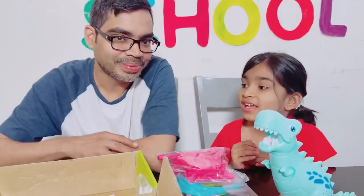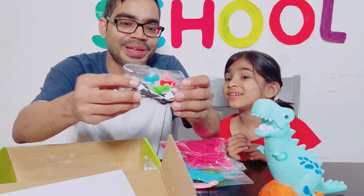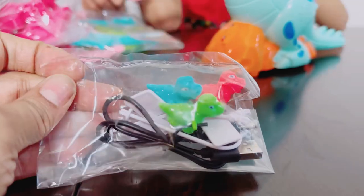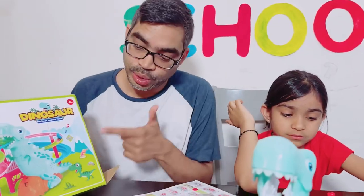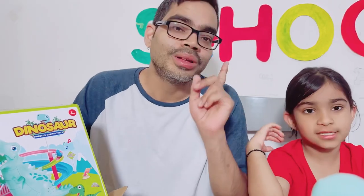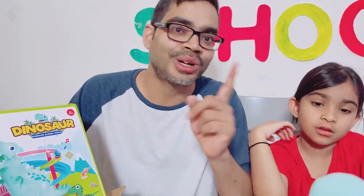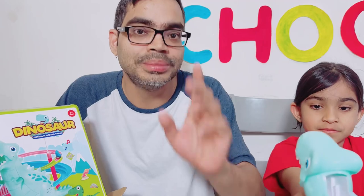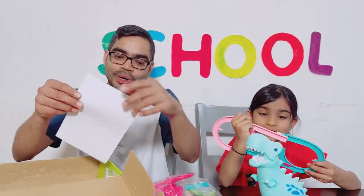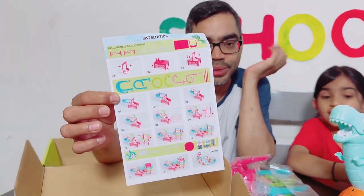Ara is going to love it! Shall I show? Yeah — there are small, cute little dinos. Oh, look at them! So Ara, do you know from where I bought this? That's right! If you want this amazing product, the website is allsomestore.com. You can buy this product there, and we also got the instruction manual to assemble.